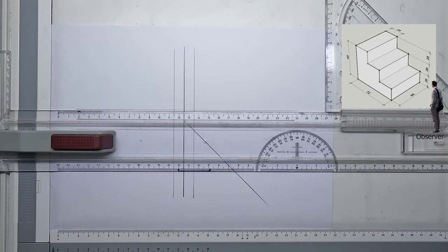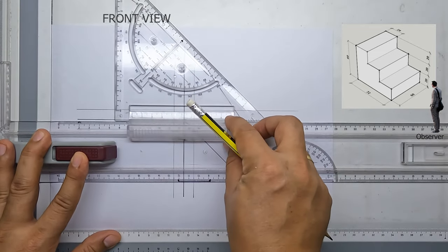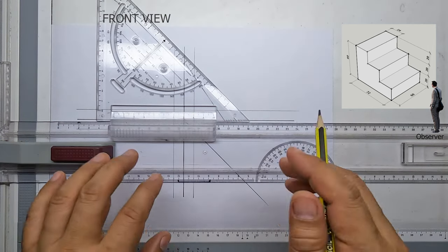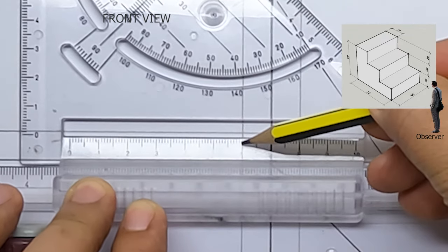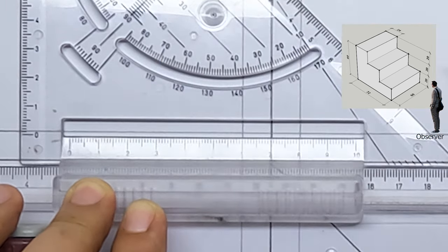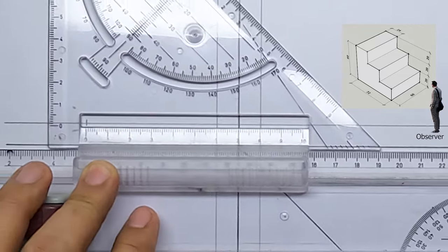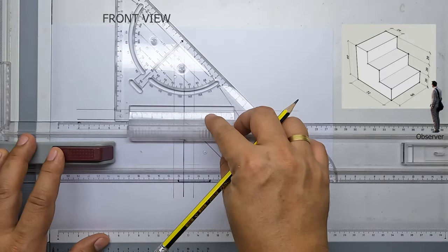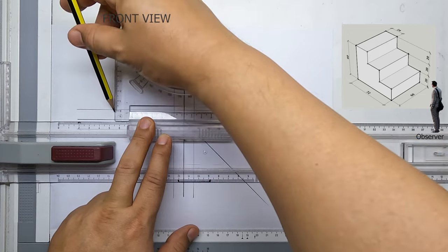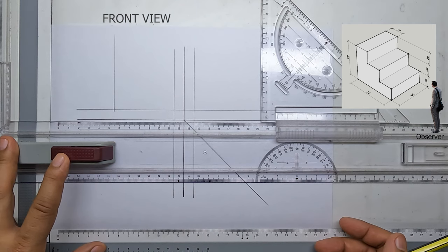We will start with our front view. To start the front view, you should determine first the width of our figure. In this example we have 60 millimeters. I'll mark my 60 millimeters there and draw a light line from that point going up. This will determine the width of our front view.